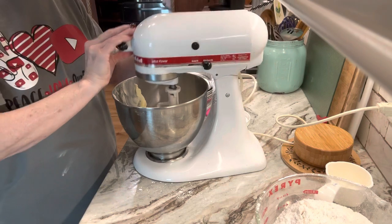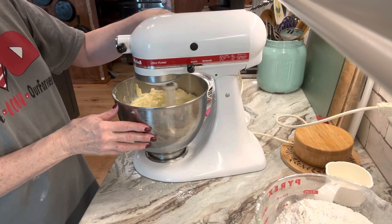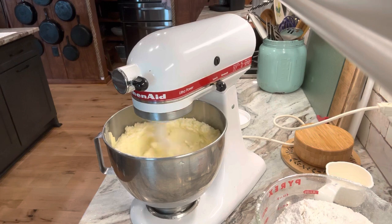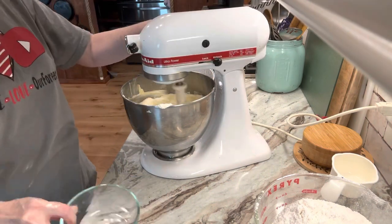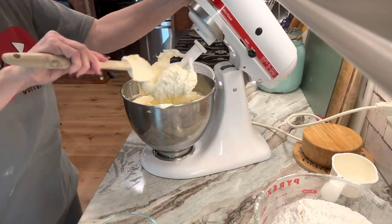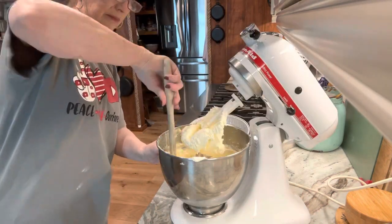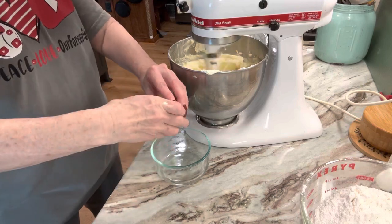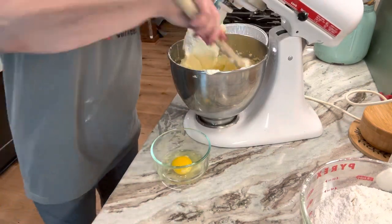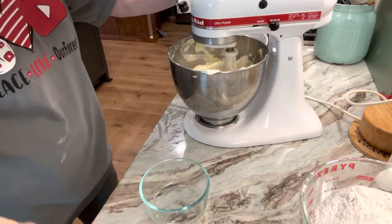I'm going to beat the sugar and butter together, starting on low and gradually speeding it up. We'll let this beat about three minutes, stopping periodically to scrape the sides. Now we're going to add six eggs one at a time, mixing well and scraping down the sides. I remind you all the time that we need to learn to cook from scratch — we need to know how to cook homemade from basic ingredients.